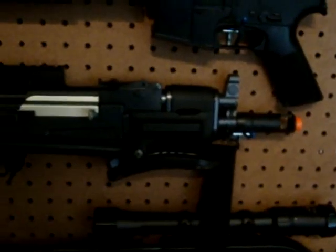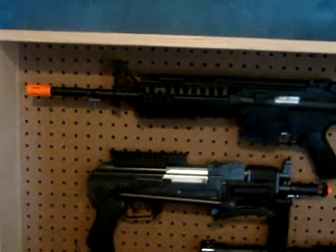And this is my Crossman Pulsar R76 AK airsoft gun. And then here's my Firepower. This is just pegboard, like I said, you can buy at Home Depot. Just plywood edging.